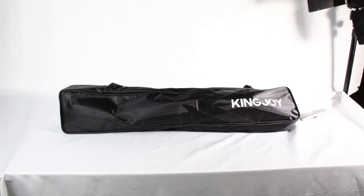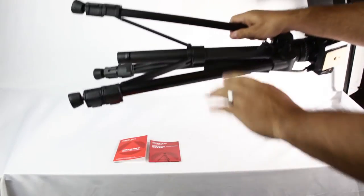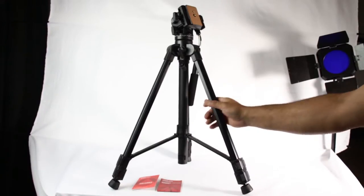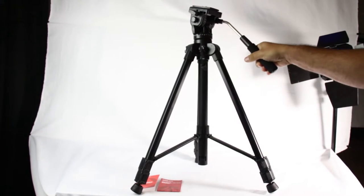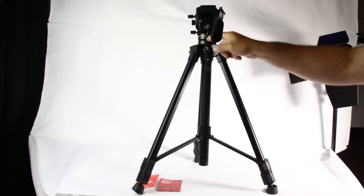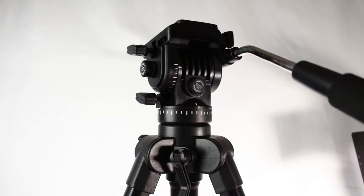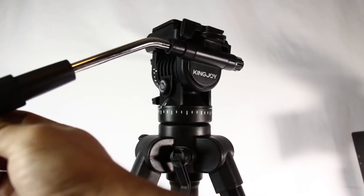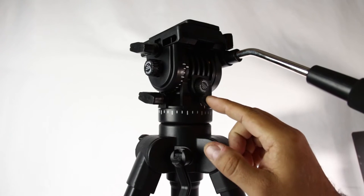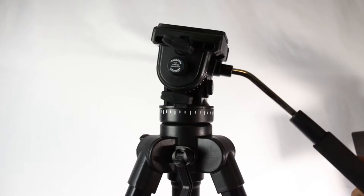It comes out of the bag — it feels nice, metal, pretty big. The handlebar is nice and soft. I like that it has markers here, and a quick release plate. The handlebar is soft and the pan is pretty smooth. There's a pan tension adjustment here to increase or decrease — awesome.